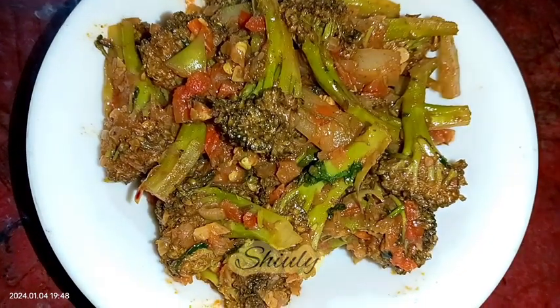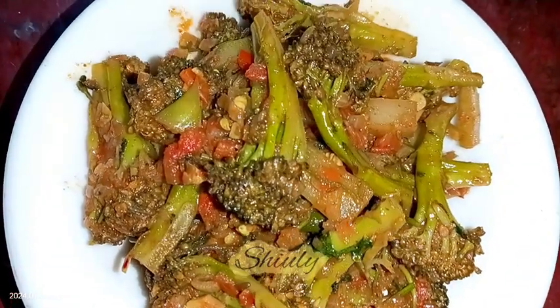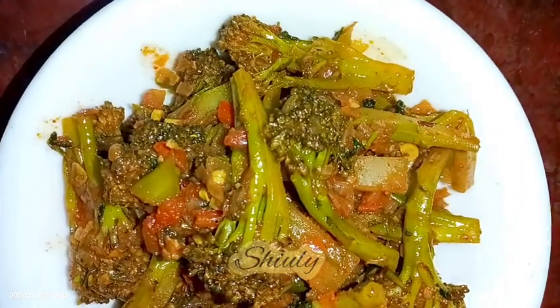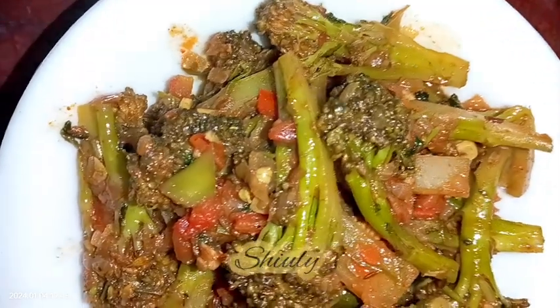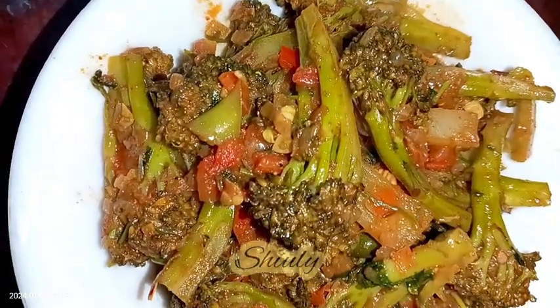Hello guys, this is Shiuli and welcome to my kitchen. Today I'm going to show you how to make super tasty broccoli dry curry. It's amazingly delicious with both roti and boiled rice, and the recipe is so easy.